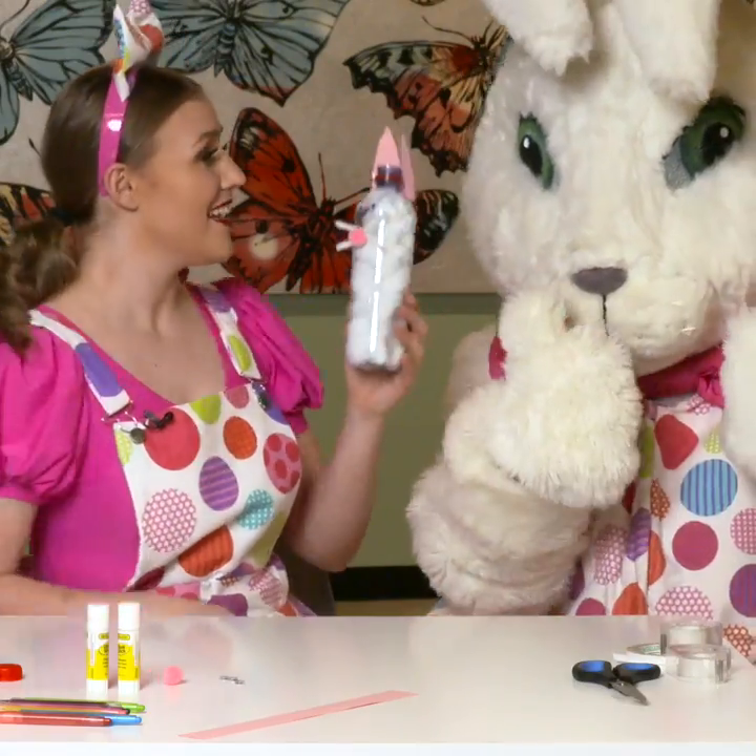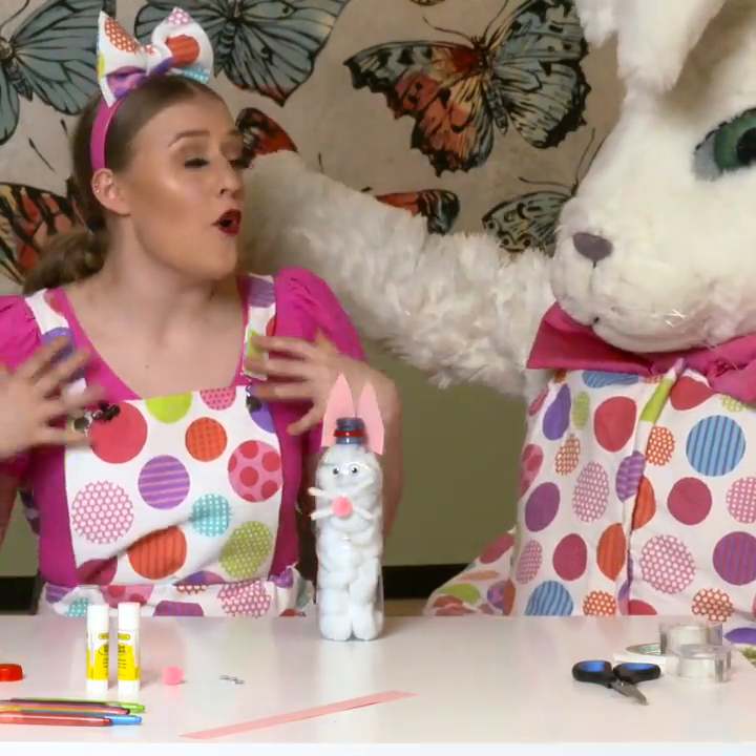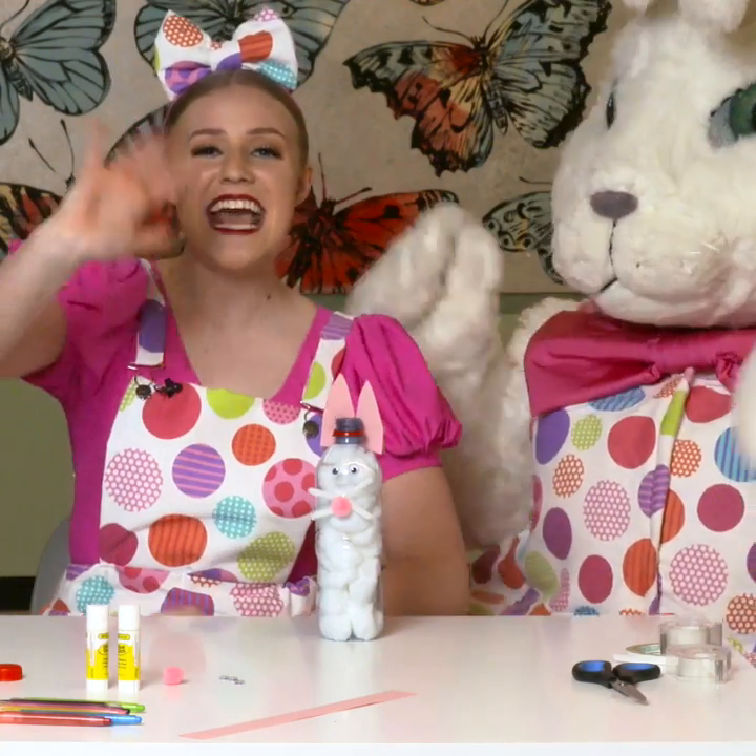They look identical, don't they? Thanks everyone for coming today and helping us with our craft. We had so much fun. See you next time!